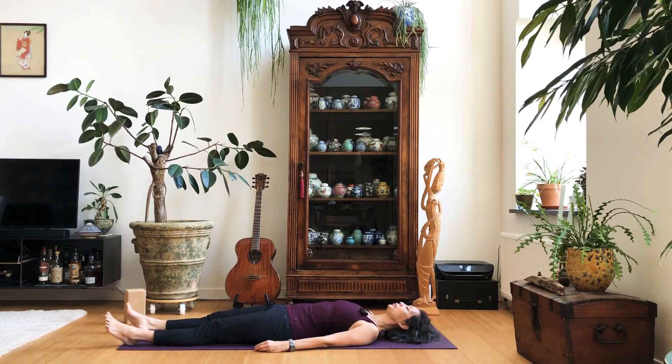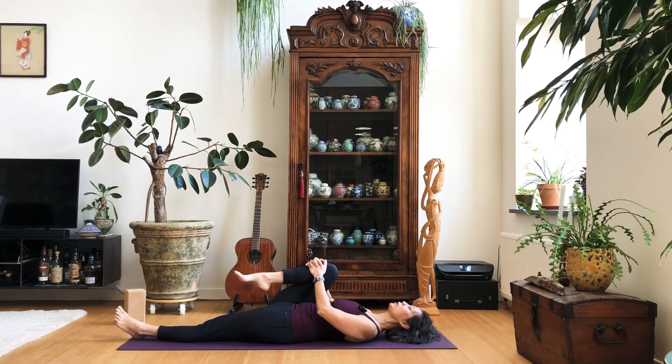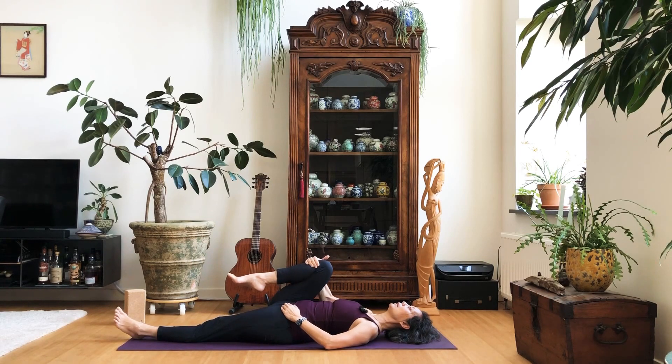Open your eyes and bring your right knee towards your chest, wrap your hands around your shin. Then start to open your knee — move your knee a bit to the right, then to the center. Just a couple of times: to the right and to the center, to the right and back, right and center.